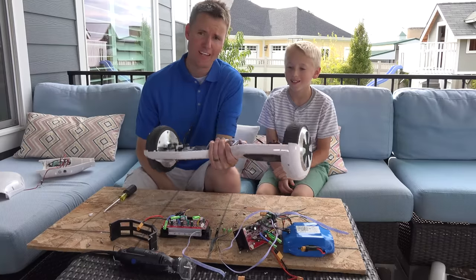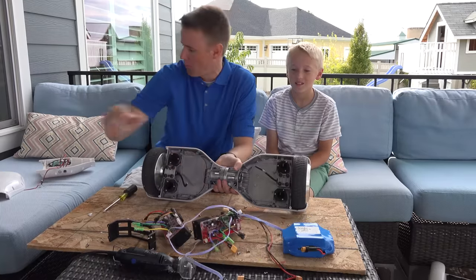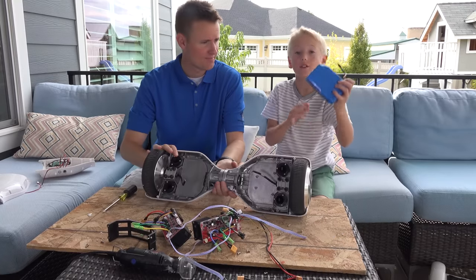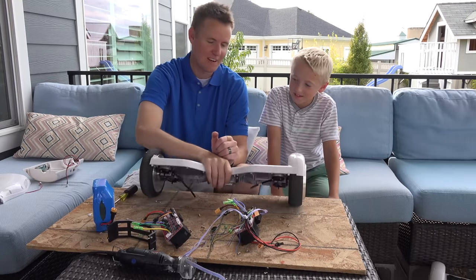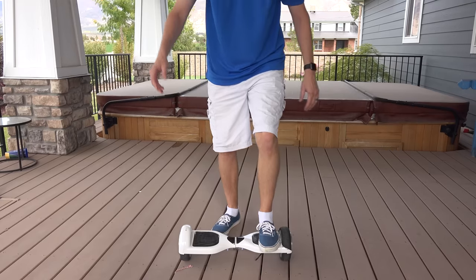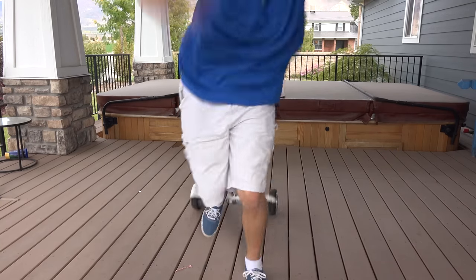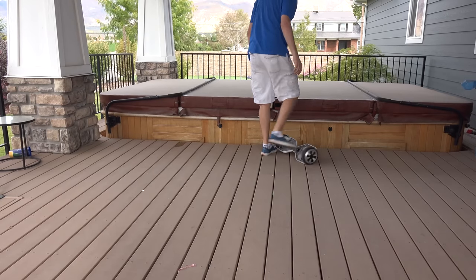This is still very heavy, even without all of these motherboards and the top part. The battery is very heavy. Look how much it turns now — that'd be hard to balance on. I'm going to hop on it. It just wobbles like crazy.